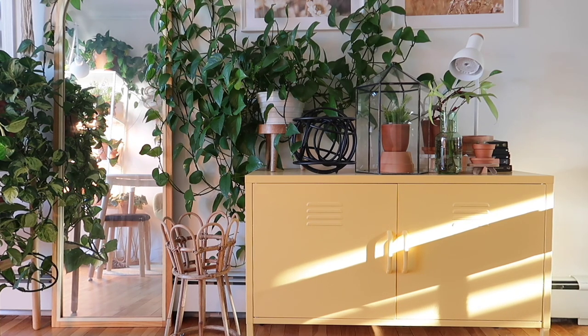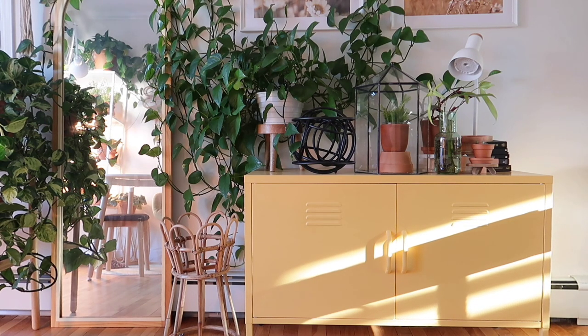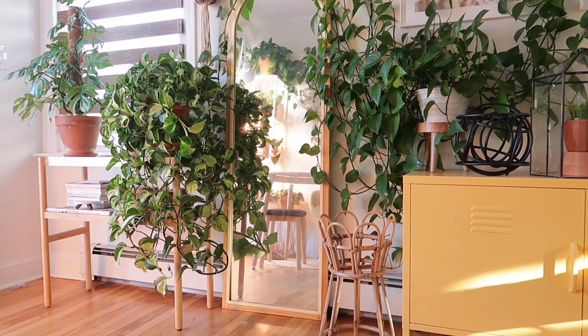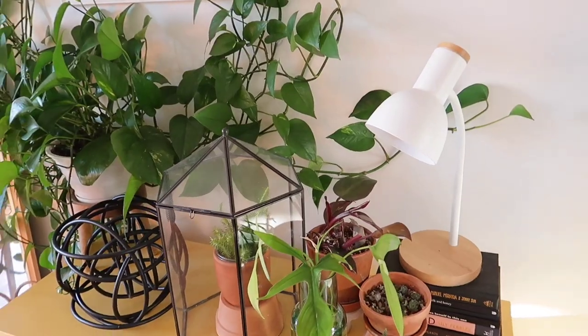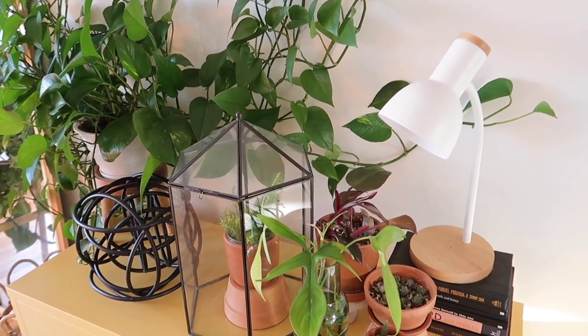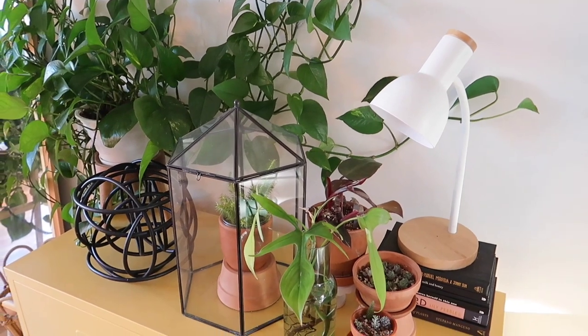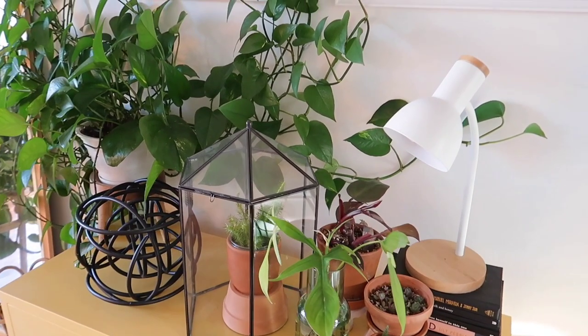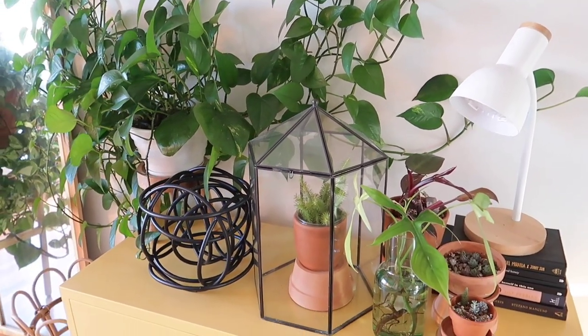In my living room I have this yellow cabinet that I also use as a plant shelf. I use this cabinet mainly to store plant-related items like extra grow lights, plant stands, some pots, and other accessories. On top of this cabinet I display some of my plants and I have one grow light, since this part of the house doesn't get much sunlight. The lamp I use is actually just a regular desk lamp with a grow light bulb, so it doesn't look so obvious that it's a grow light.